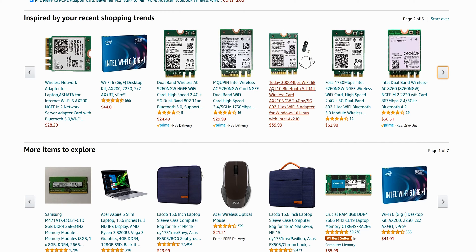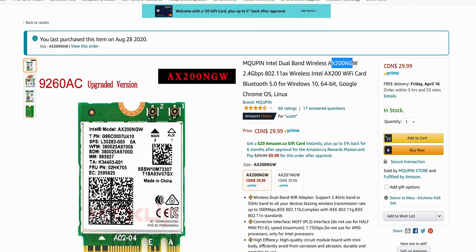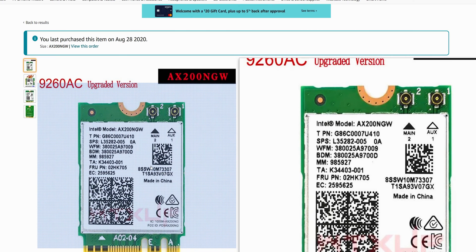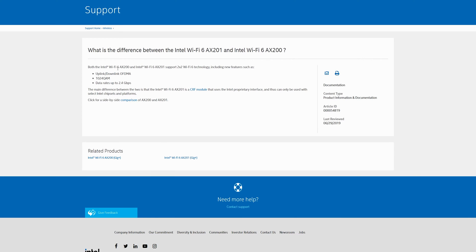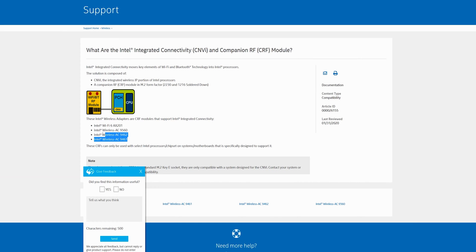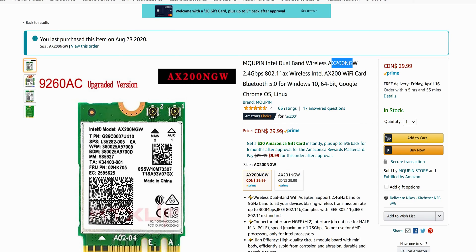When you're looking at the model number, you will see the 9260. You are looking literally for the AX200 NGW — that is the card you'd be buying to get Wi-Fi 6 speed. You can find this on eBay or Amazon. If you want to look at more specs, you can go to Intel and look at the difference between the AX200 and AX201. One is a CRF module, but it doesn't really affect what you're trying to do here. You can literally buy this for about $30 Canadian — around $20 American — and now you have Wi-Fi 6.